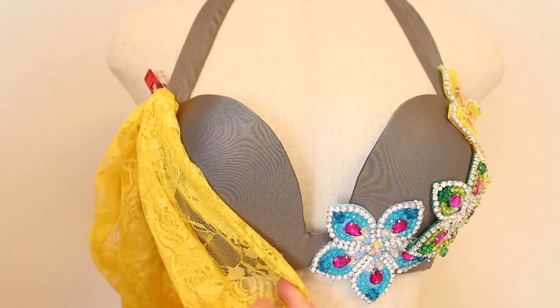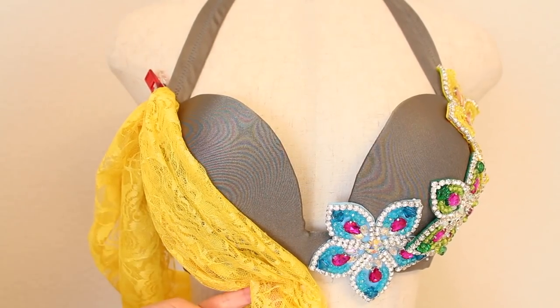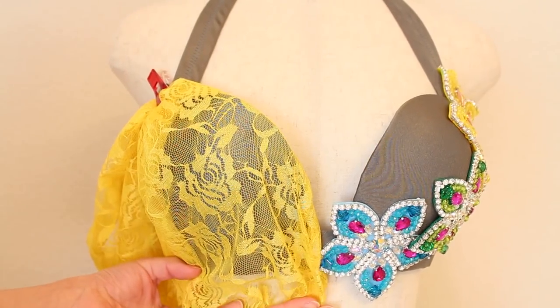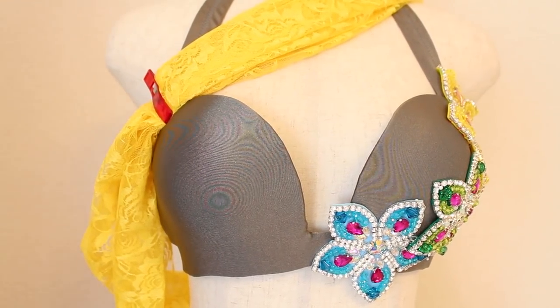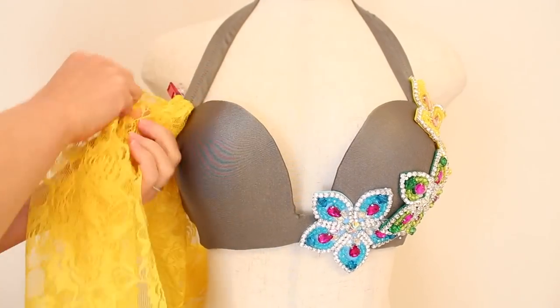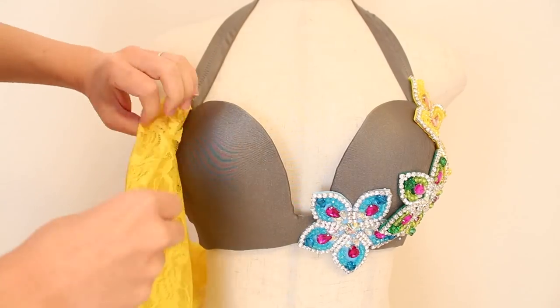Or you can gather it and drape it over the cup, cover the bra cup completely, or take it across your chest to the other strap or up the same strap. The sky's the limit — be creative and find your favorite design.